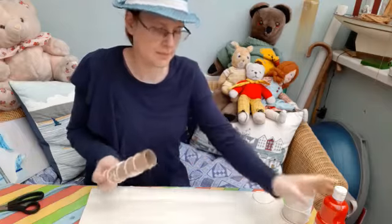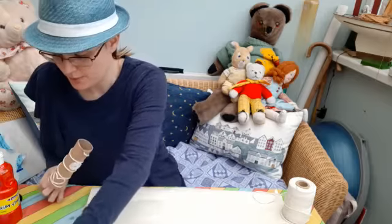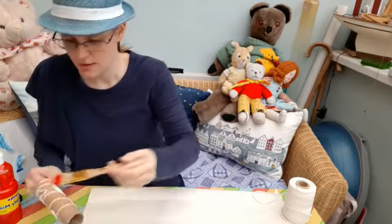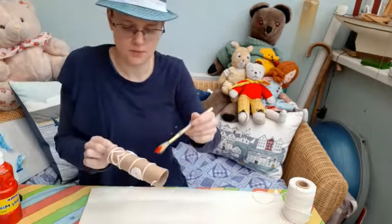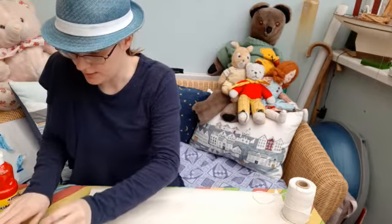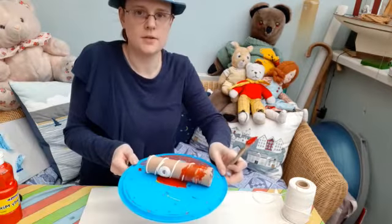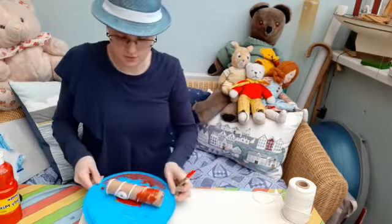I just need some paint — I'm using red paint today — and I've got my paintbrush. I'm going to paint and fold over like this. I'm going to actually dip it in and roll it in the paint, because painting with a brush is taking a long time. I'm going to roll it in a tray and have it all in paint.